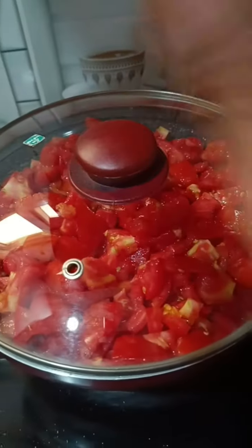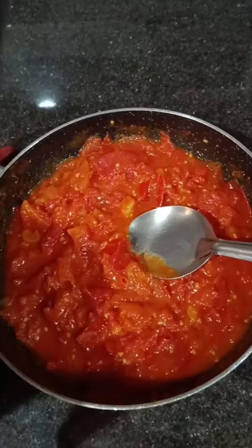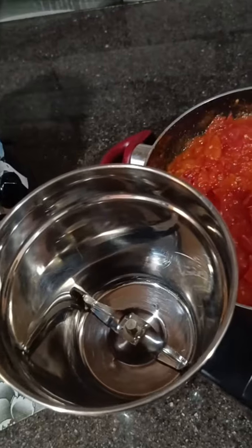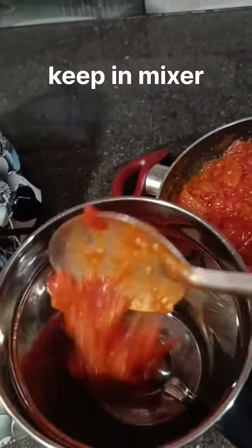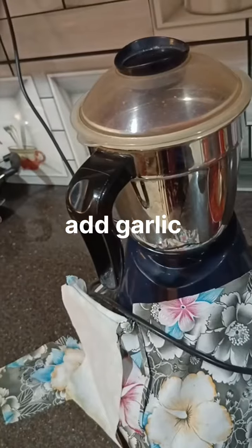It will be close to 5 minutes. Add the tomatoes to make it. Next, add 5 to 4 garlic. Next, add 1 spoon of garlic.